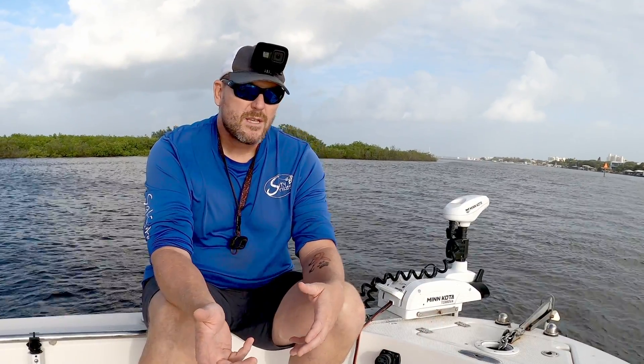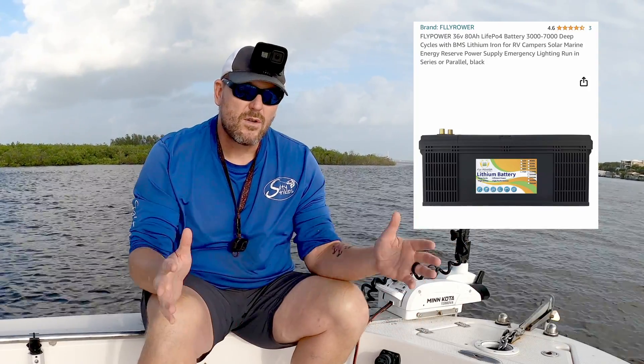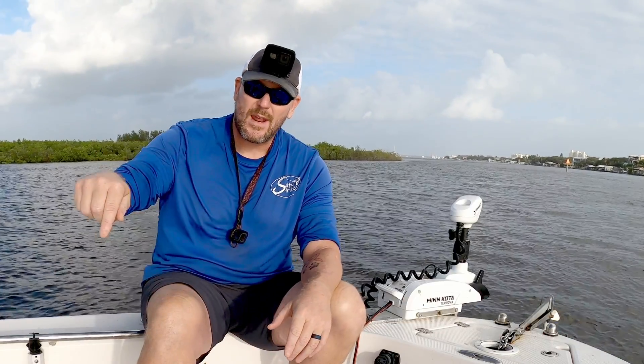So what I did was I was looking around, and this was a little over two years ago. I was looking at other lithium batteries and all these no-name Chinese kind of brands started popping up all over the place. And I'm like, you know what, I'm going to give it a shot. It's like a third the price and I got twice the power. So I bought a 36 volt 80 amp hour single trolling motor battery from Amazon.